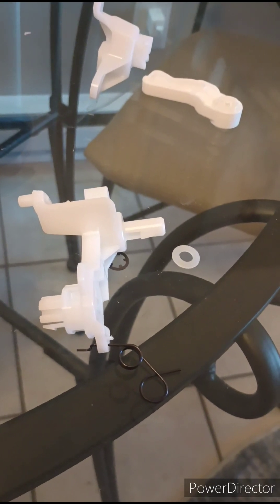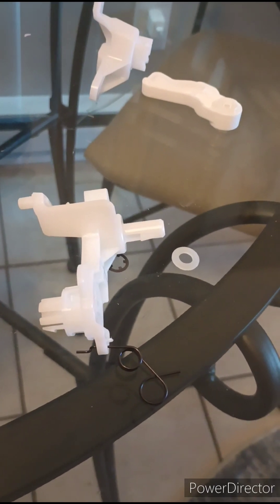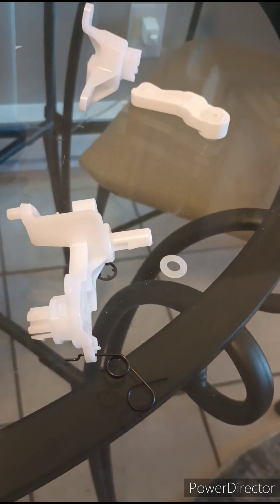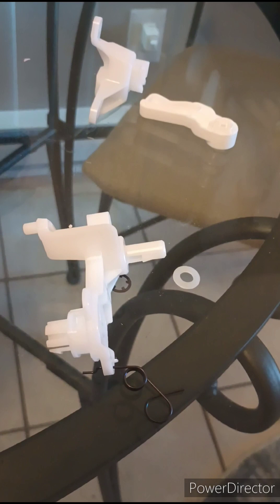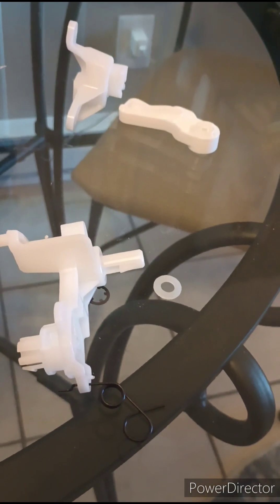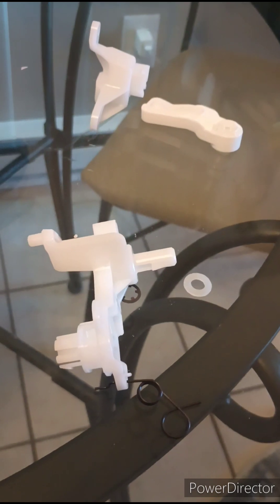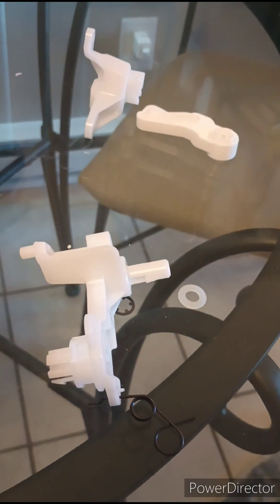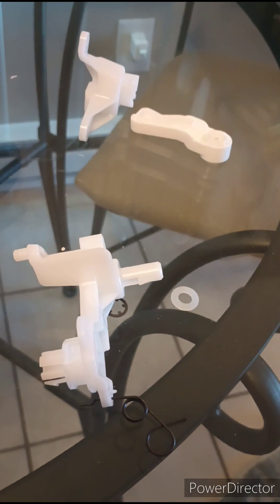Hey there! If you're here, it's because you have a Mazda 3 — maybe a 2014, 15, 16, 17, 18, whatever the year range is. Mine's a 2016, and your heater control knob won't go all the way over to cool, and you have to pull the glove box off — if you know about this fix — to screw around with this stupid thing to get your heat back or to get your AC back.